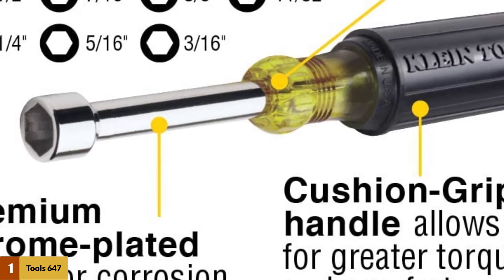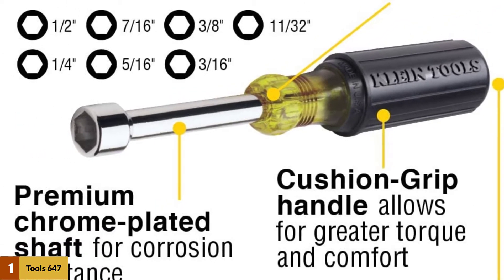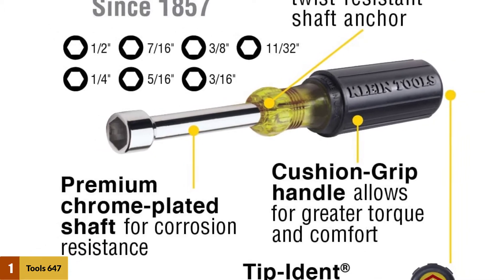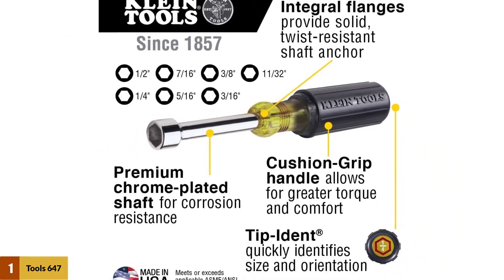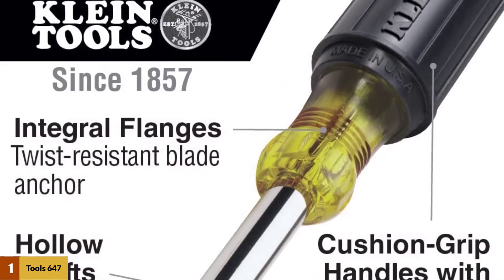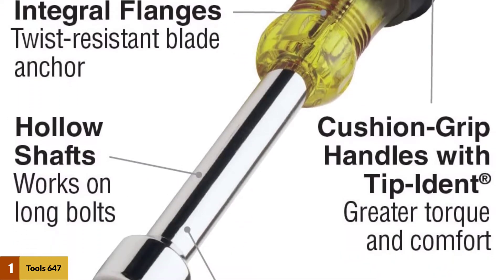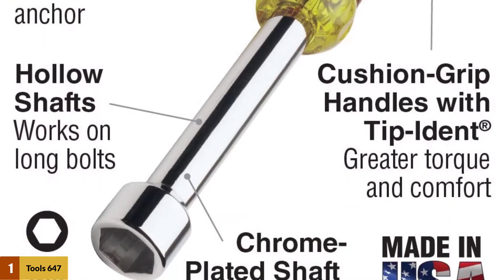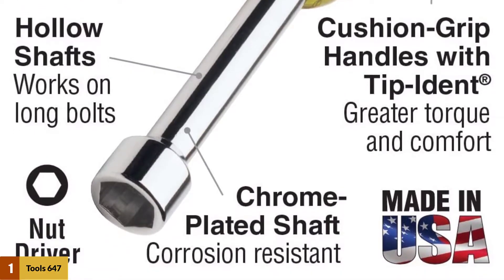Another great feature about this driver set is that the shafts have chrome plating. This feature provides a smooth feel, steps up the aesthetics of the tool, and offers resistance to corrosion to ensure extended service life. Since nut driver sets use torsion force to fasten nuts, each piece comes with a cushion grip handle to guarantee perfect grip and minimize hand fatigue when using the tool for a more extended period.